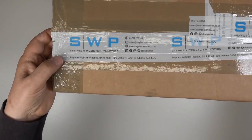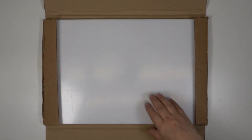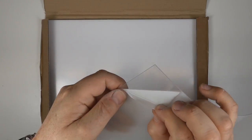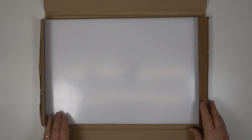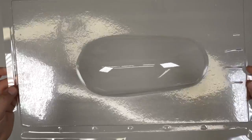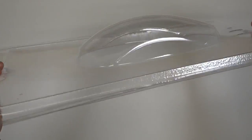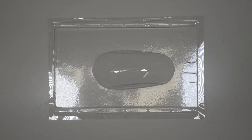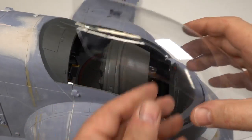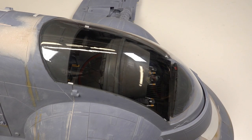I ordered 20 sheets of 0.5mm PETG sheet from Stephen Webster Plastics — this is what I used on the previous Slave One and it worked well so why change? It comes with a protective film on both sides which needs to be peeled off. After a few hours with Steve, my friendly neighbourhood vac former, I came home with some excellent canopies. I kept the best one back for the final finished model and cut number two to test fit. As you can see it fits perfectly. I've added some small styrene blocks to the hull just to hold it in place — I'm calling this a win.